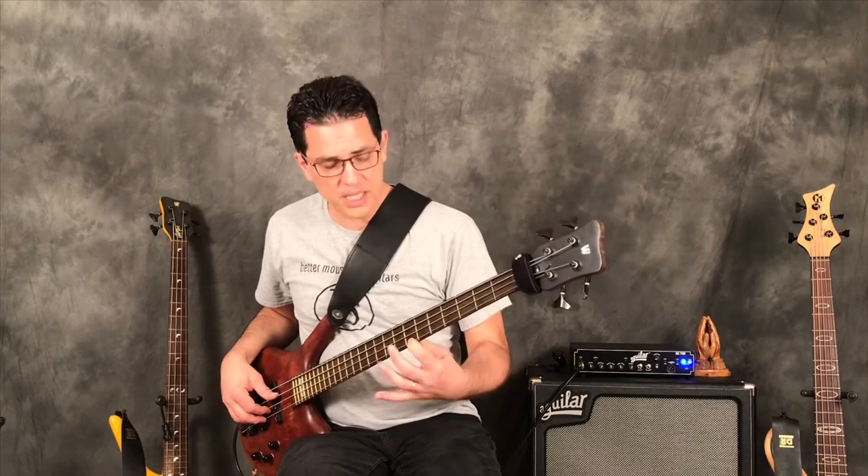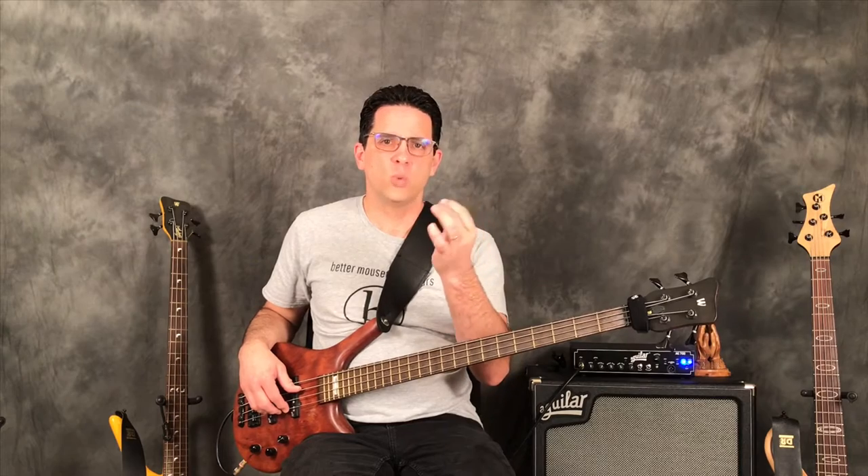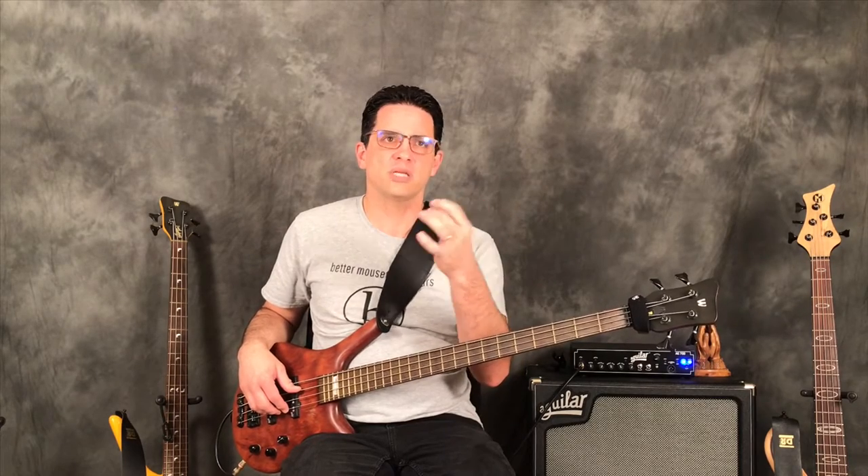By keeping that first finger down, the string is actually closer to the fingerboard, making it take less effort to get a good hammer-on. We don't want to become muscle memory dependent on just one finger — we want to be able to hammer-on off of every finger.